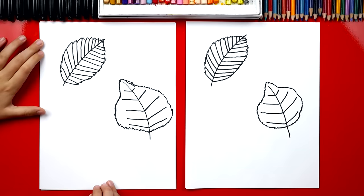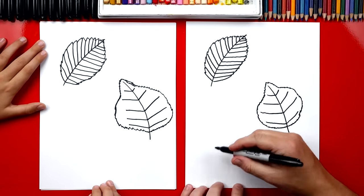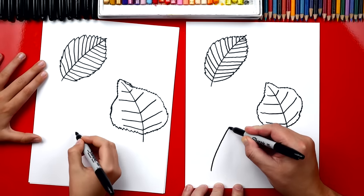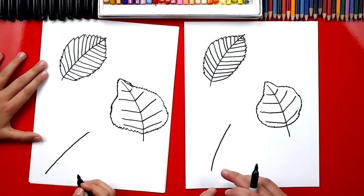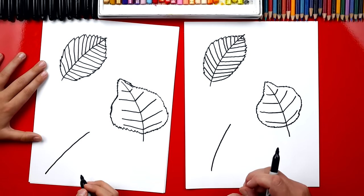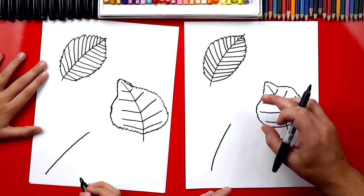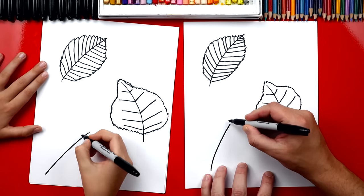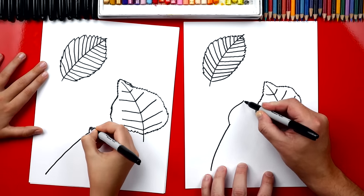Now the next one is gonna be even trickier — it's a walnut and it has a lot of leaves on it. So we're gonna do the same thing: we're gonna draw the stem down the middle, we're gonna curve it this way. Now on this one we could also draw zigzags but let's keep it a little easier and just draw smooth lines. We'll draw a football shape up here at the very top, come out and in, and right at the end we can curve a little bit.